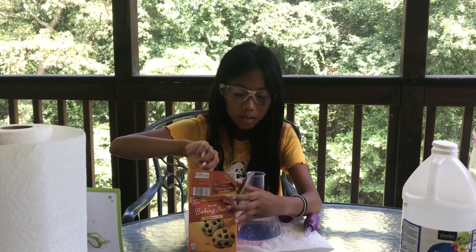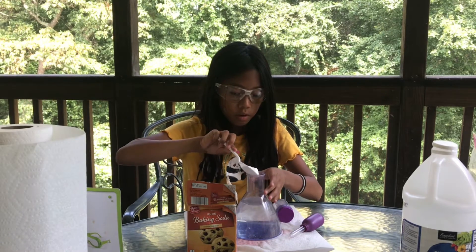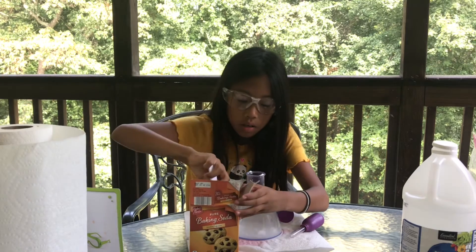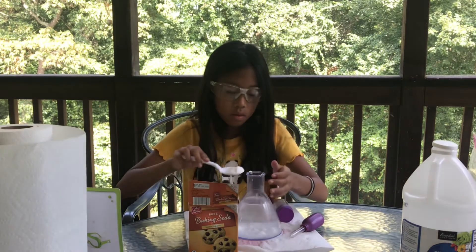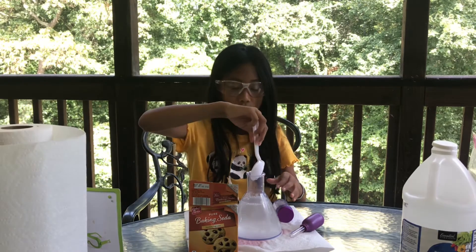Next you'll need two spoonfuls of baking soda. Pour that in — one and then two. After that you might want to stir well.